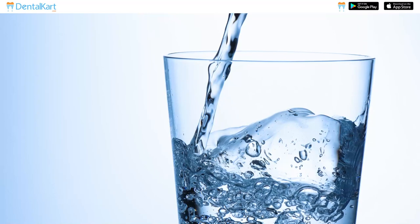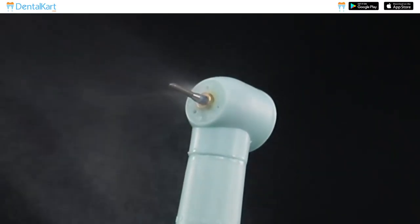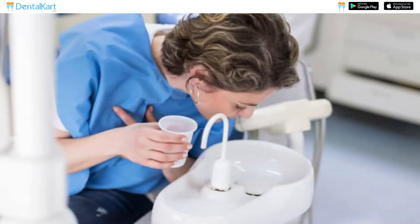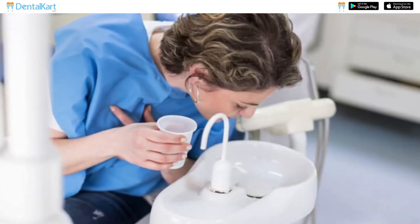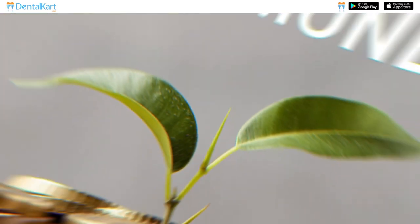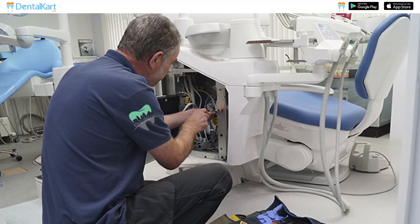Distilled water is commonly used in dentistry as it helps in extending the lifespan of dental handpieces by preventing clogs and residue buildup. It helps in avoiding oral and systemic conditions by minimizing the entry of harmful microorganisms found in tap water. It can save money by reducing the need for equipment repairs and replacements.